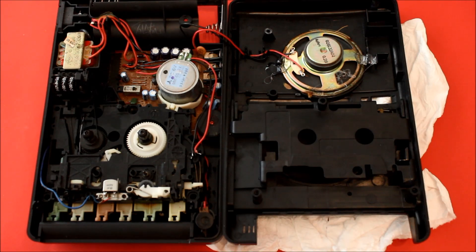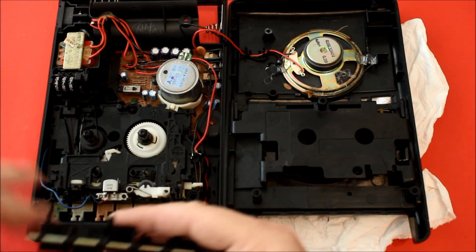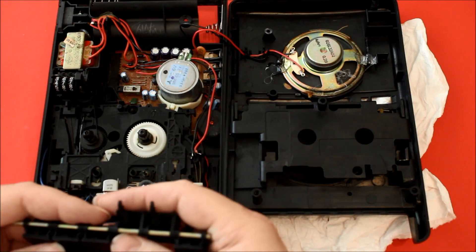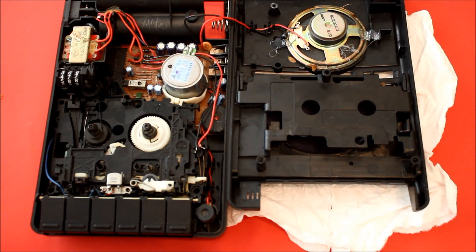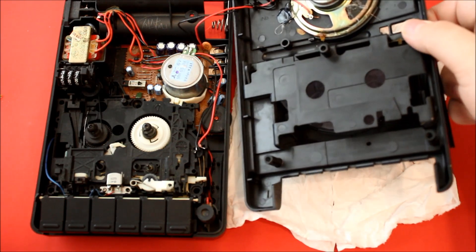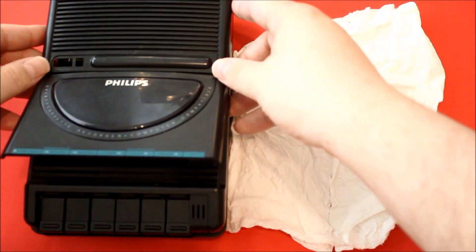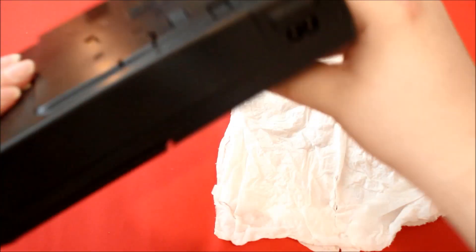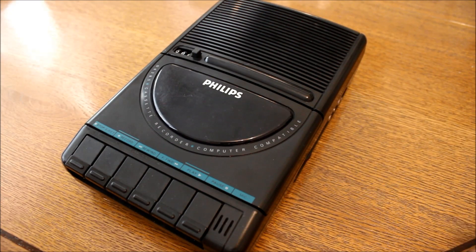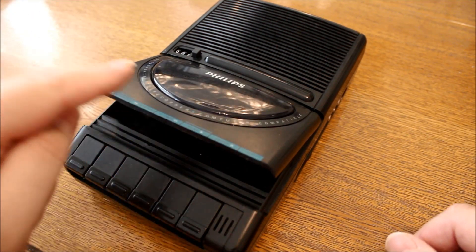So now with the speaker reinstalled, we are about to reinstall the keys. Philips uses a lot of this type of keys and I like it because it is easier to clean. With the keys back in position, we are now about to put the lid back on. So finally it's restored.